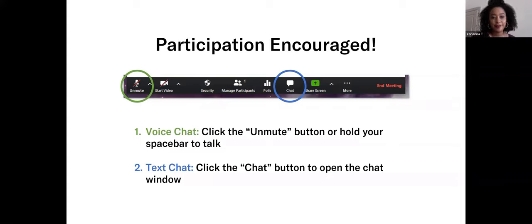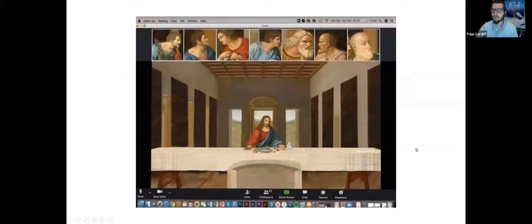Are there any questions about the tour format or how those Zoom buttons work? Hearing none, we'll go ahead and get started. Today's tour was originally scheduled to happen on April 2nd, so it was a little bit more timely then. But April Fools jokes and humor — that's always fun. So our theme today is April Fools, and specifically we're going to be taking a look at visual humor.